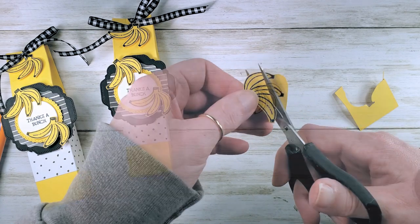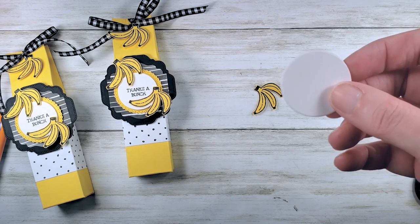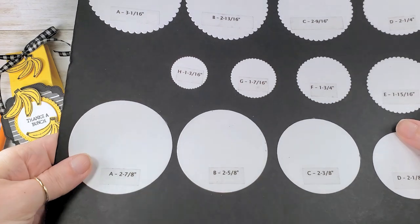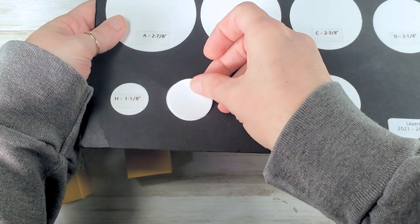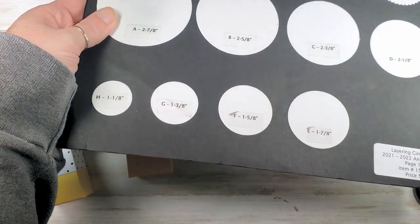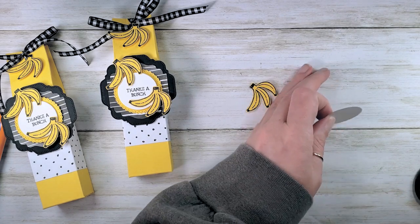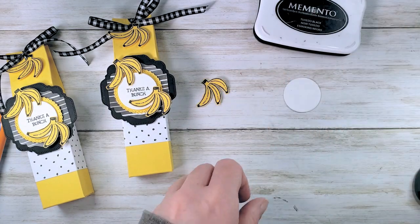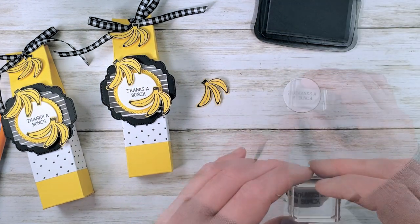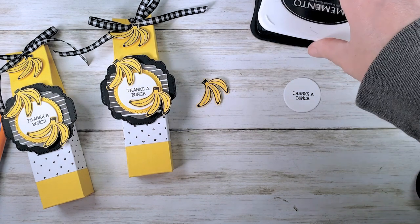Next up, I'm going to stamp my greeting. I've got a basic white circle — I did three-eighths of an inch, so you can do that with your three-eighths of an inch circle punch if you've still got the retired one, or it's the second largest from layering circles. We're going to stamp the 'thanks a bunch' greeting using memento tuxedo black. I love all things punny!